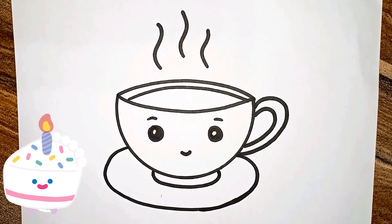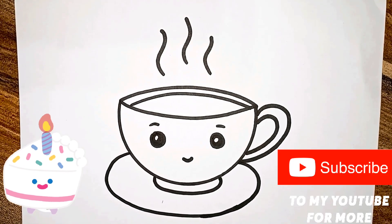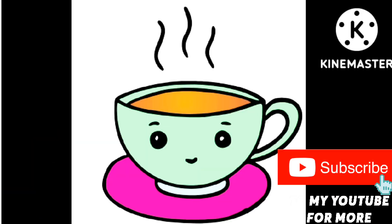Now, how beautiful is this? Can you see? I'm going to color the cup and saucer. Tada! Your cute cup is ready. Cup and saucer, cup and saucer.